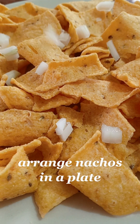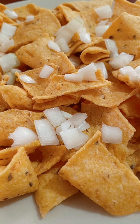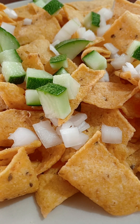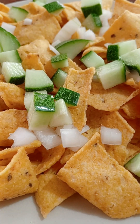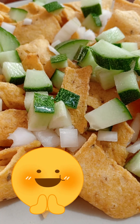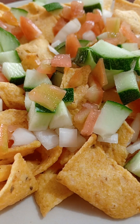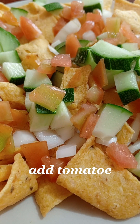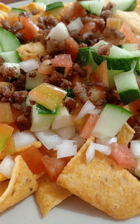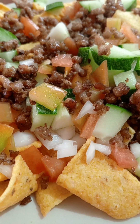Arrange nachos in a plate. Add onion. Add cucumber. Add tomatoes. Then add ground beef.